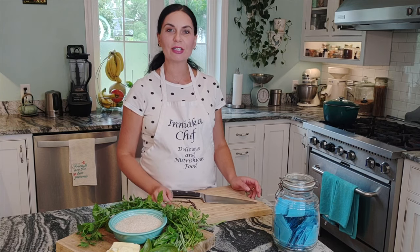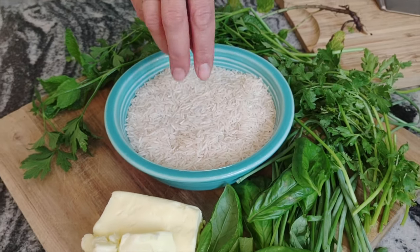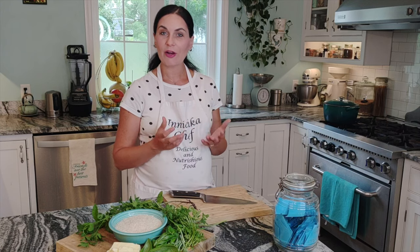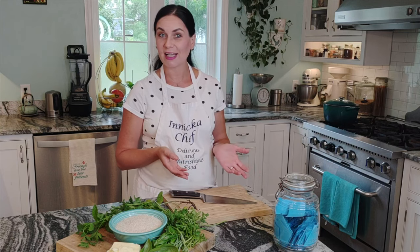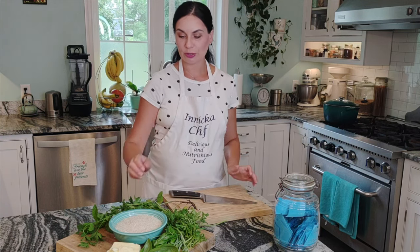Hello everyone, this is Inna with Inichka Chef, and welcome to my kitchen. Today in the episode we are making rice — very fragrant, beautiful herb butter rice. If you watch my previous video about pork chops, I recommend serving with some kind of nice starch like rice or mashed potato. This is the rice I serve with, and it's delicious, easy to make. You can use it so many ways as a side dish for many recipes. Let's do it!